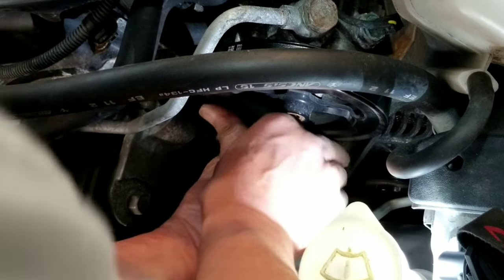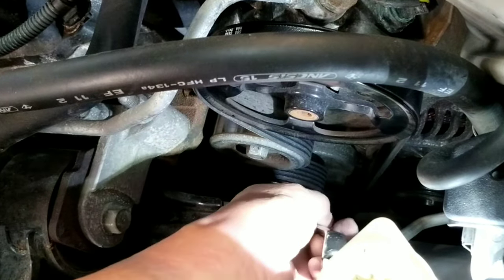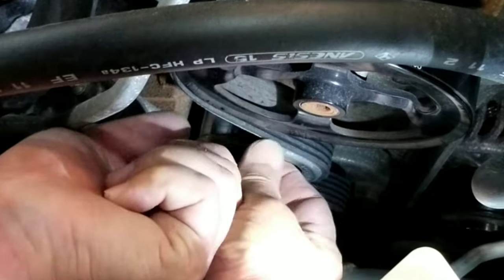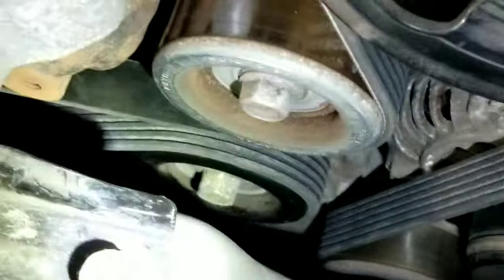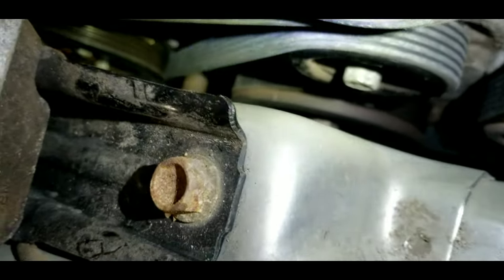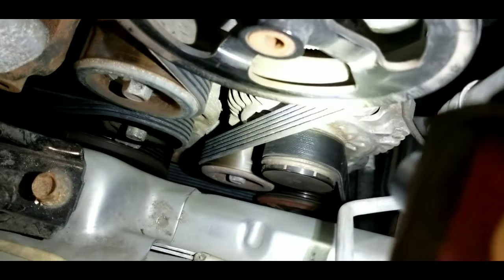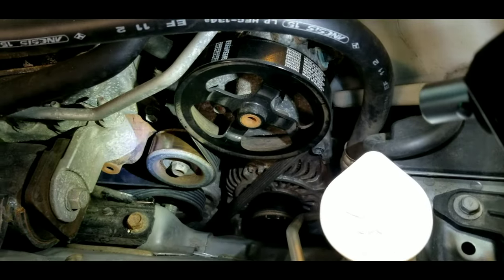Now all I need to do is check for proper alignment and positioning of the belt, making sure that everything is seated properly. The belt is in place. Everything looks okay, so it's time to put back everything in place.